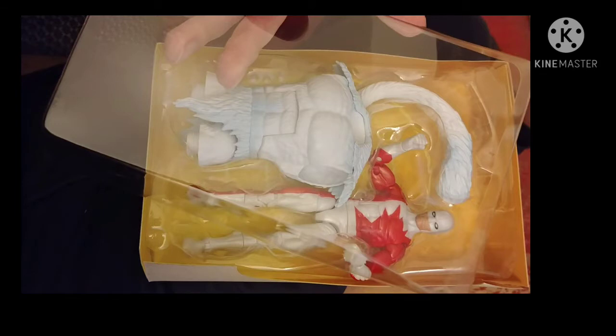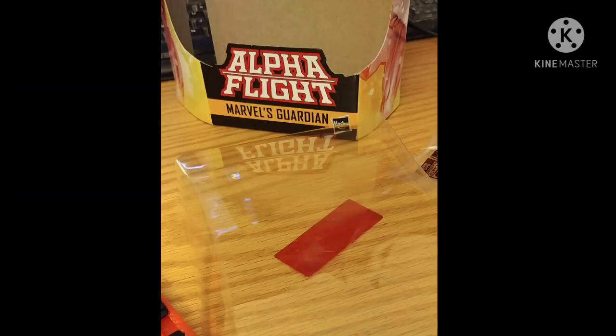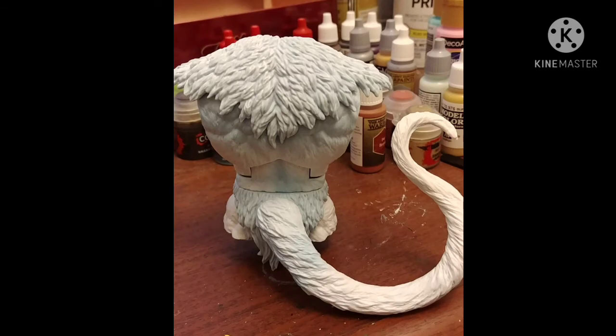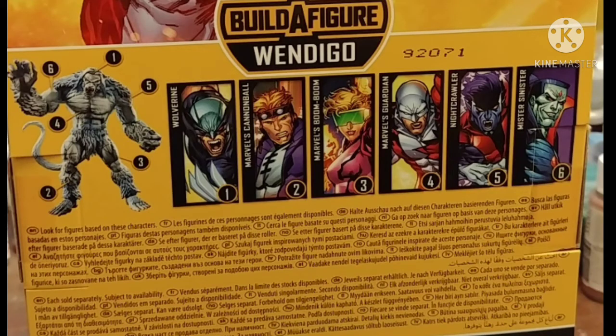Opening him up, I accidentally somehow took out the plastic front of the box — whoops. He comes with the torso and tail of the Wendigo. If you're wondering about that, it's because if you buy the entire wave you get a build-a-figure, or collect-and-connect — a free Wendigo figure. Unless you use eBay and buy the parts, but that's cheating.